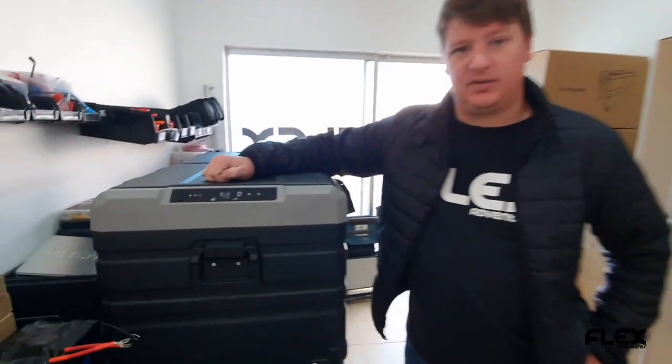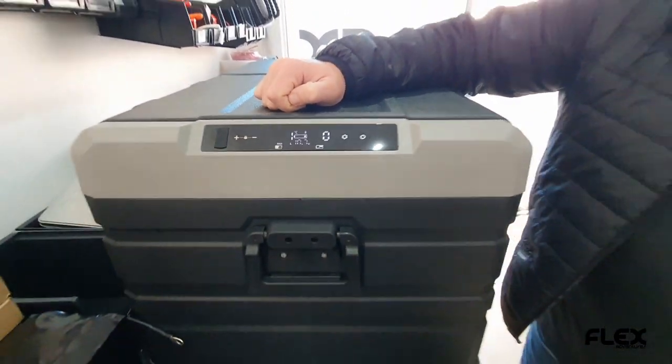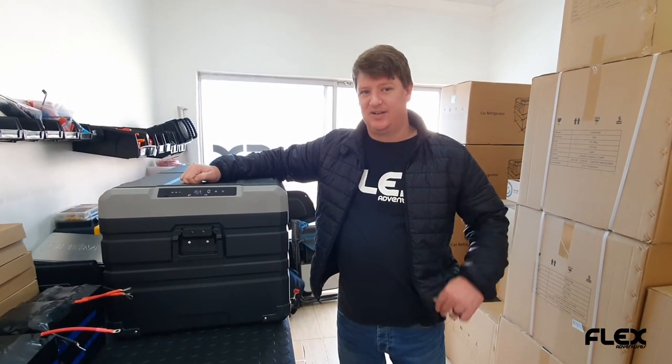If you guys want more info, please feel free to contact us or visit our website at Flex Adventures. See you later, cheers guys!